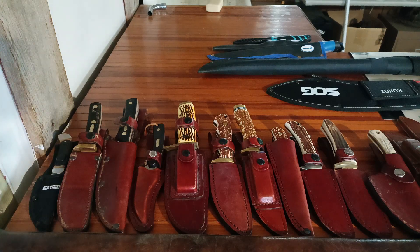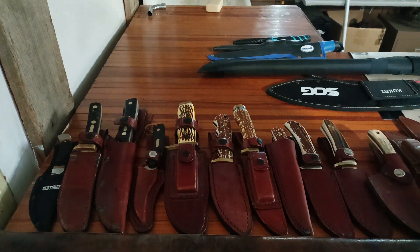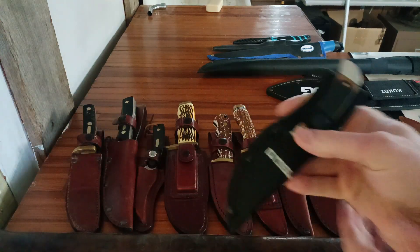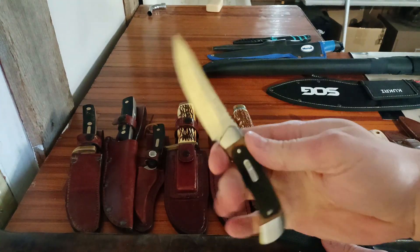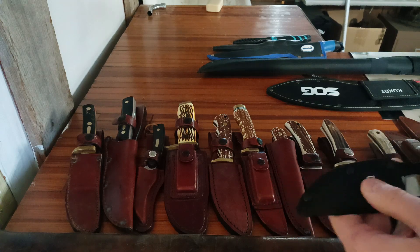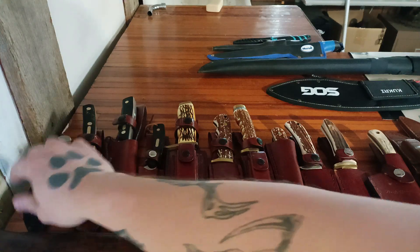I like doing these knife collection videos. I used to watch them a lot when I was younger — I always thought they were really cool for whatever reason. Now I just think it's kind of fun to do. Starting off, first one here is just a little Old Timer, a little cheapy Old Timer. Came in a set with a little cheap nylon sheath, unfortunately. Never really used it, just got it because it was an Old Timer. I collect Old Timers and Uncle Henry's.